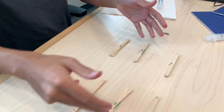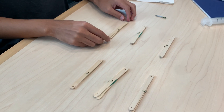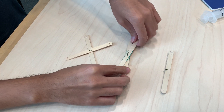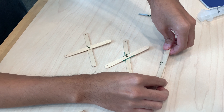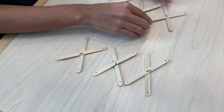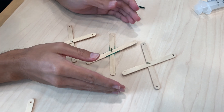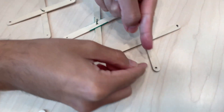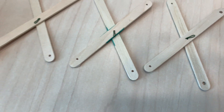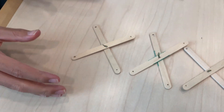Once you finish with that one, you're going to do the same thing to the other pairs, and it's going to look like this. You're going to have six pairs, each of them together with the wire. You want to rotate them up — make it an X — you want all of them to have the same pattern, with the same popsicle stick on top and the same at the bottom. Keep in mind that the bigger holes — you can see how they're much bigger than the other ones — you want them to be on the outer parts, the edges.